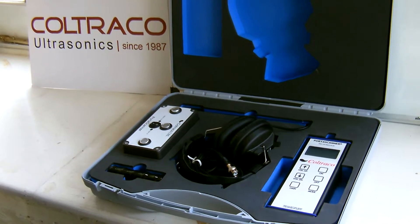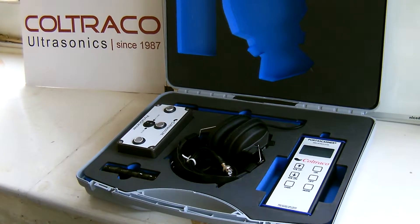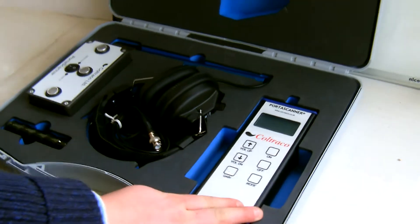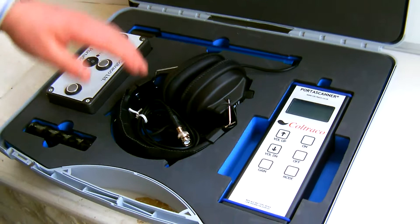This is the Portascanner 2. I'll show you the core components of the unit. It's made up of four key parts: the receiver unit, the sensor, the generator, and the headphones.